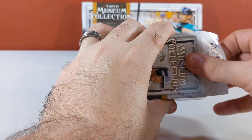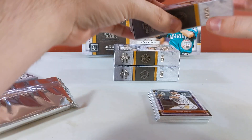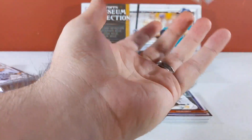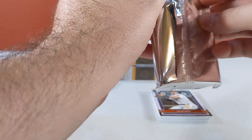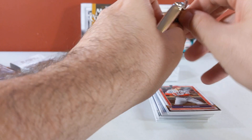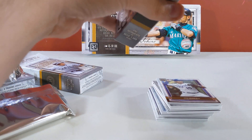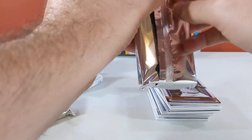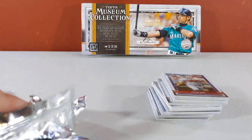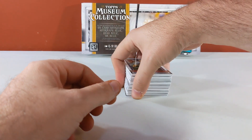Alright, so 2020 Topps Museum — one hobby box. Museum is releasing; I think it actually releases tomorrow but mine showed up a day early. So I'm gonna go ahead and rip it open and let you guys get a look at it. Here we go!